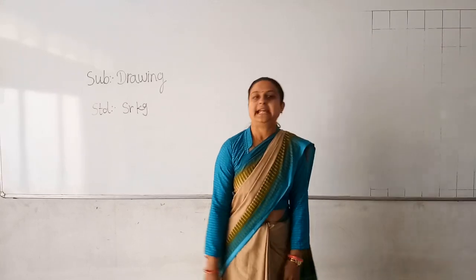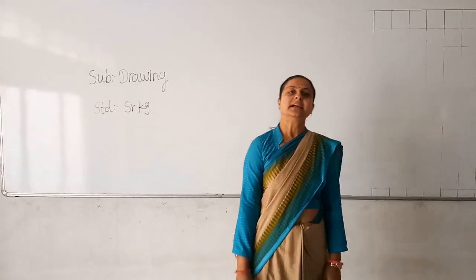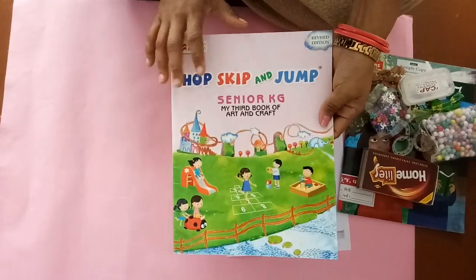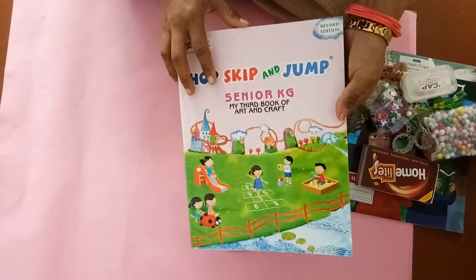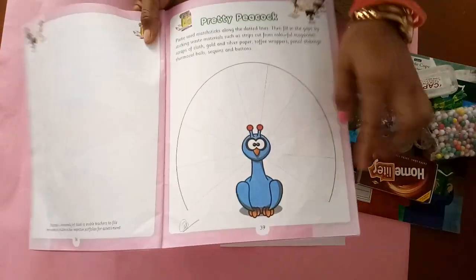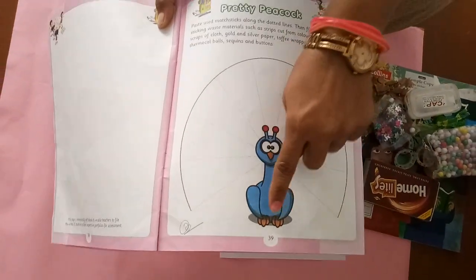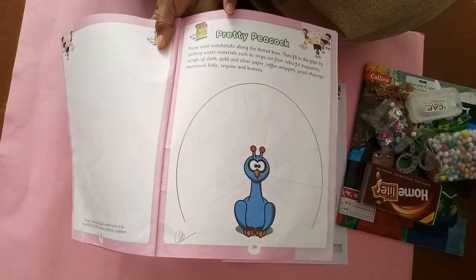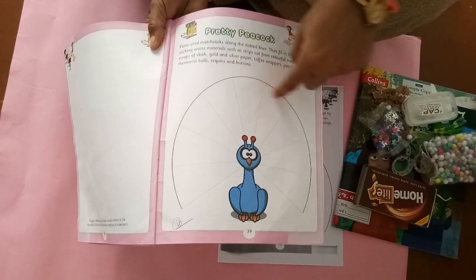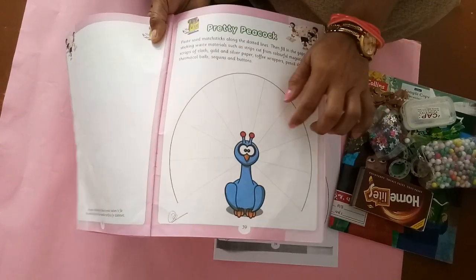So let's we start our drawing activity. Look children, this is our art and craft book. In our art and craft book, page number 39. On page number 39, its topic is pretty peacock. This is a peacock. Which picture is this? Peacock.